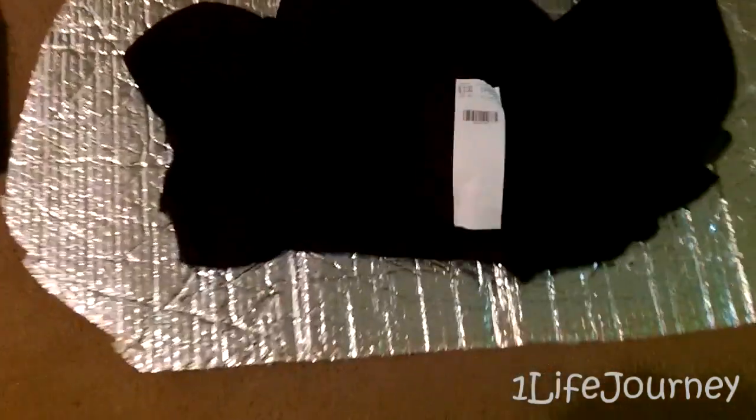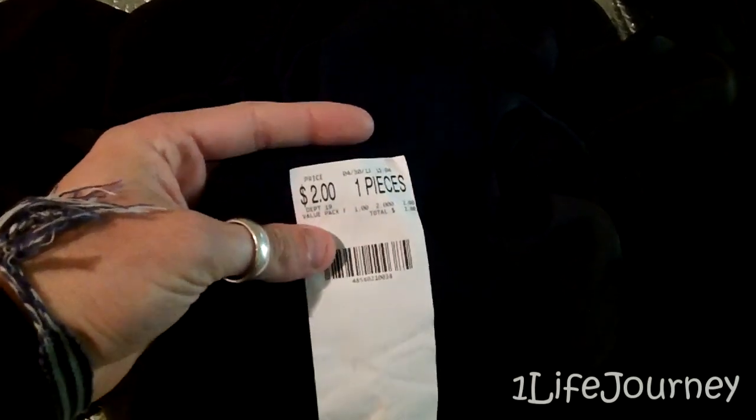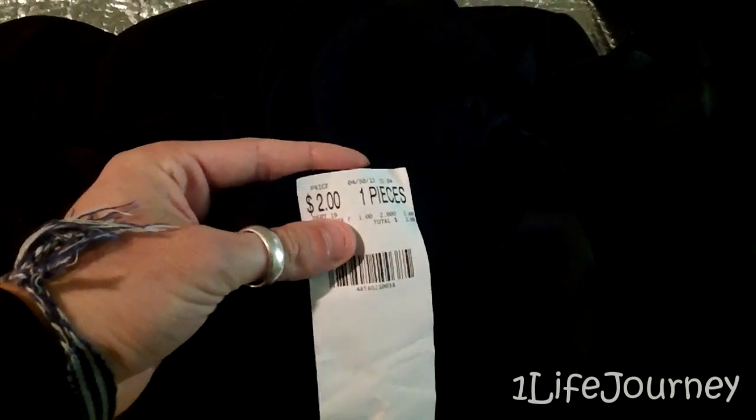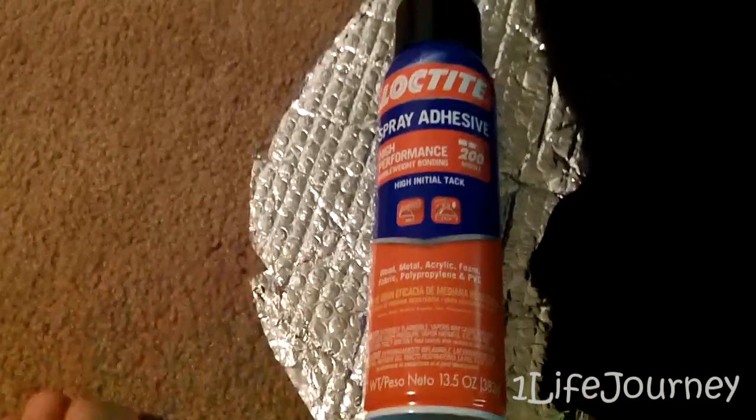So I went to my favorite Walmart and picked up some of the cheapest black fabric I could find — also some of the thickest I could find for a dollar a yard. I got two yards of it and I'm just going to test it out. If it doesn't work, I'm not going to bother doing the rest of them. I may have to cut a new one because I will have covered it with spray glue.